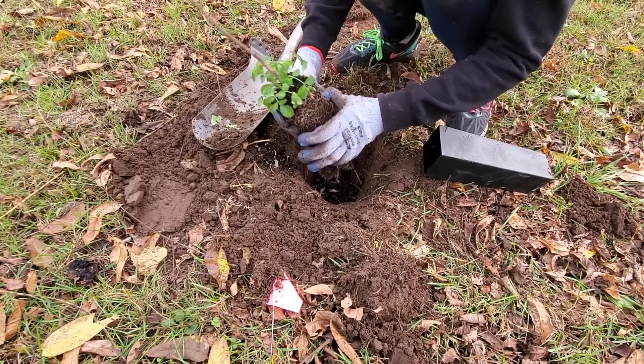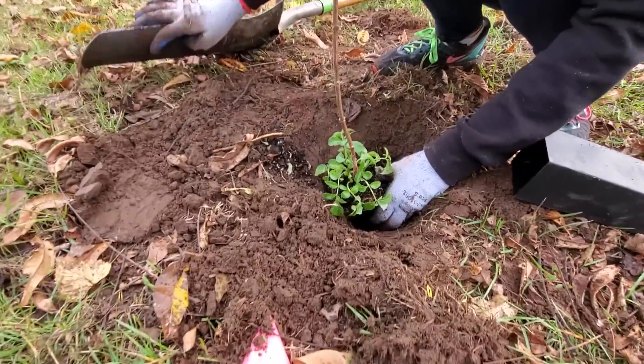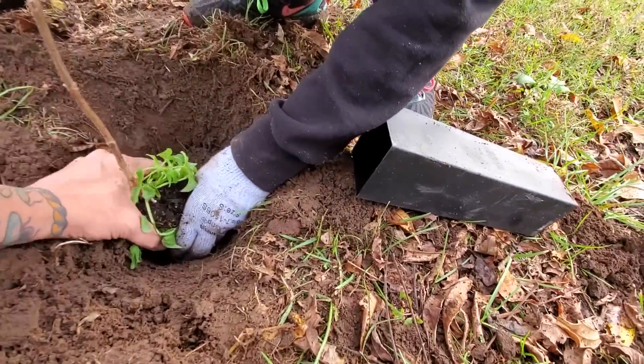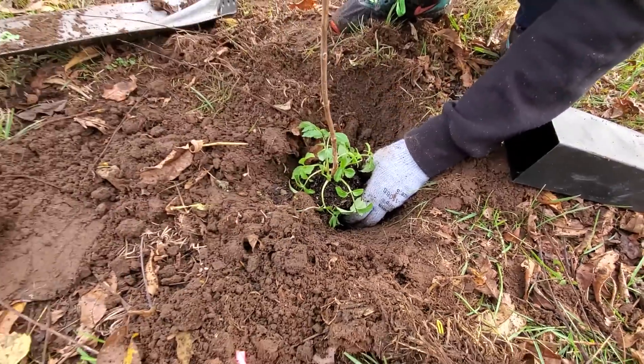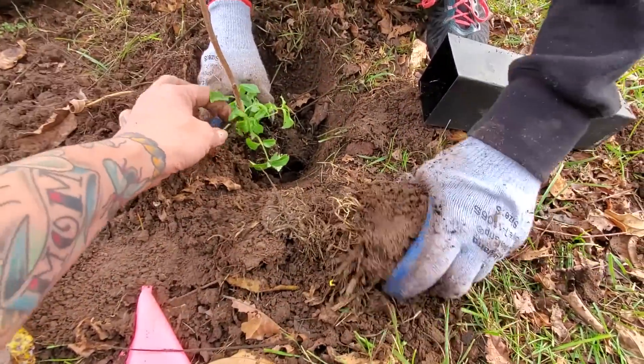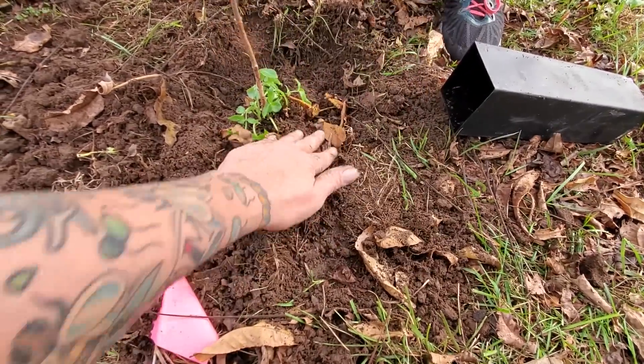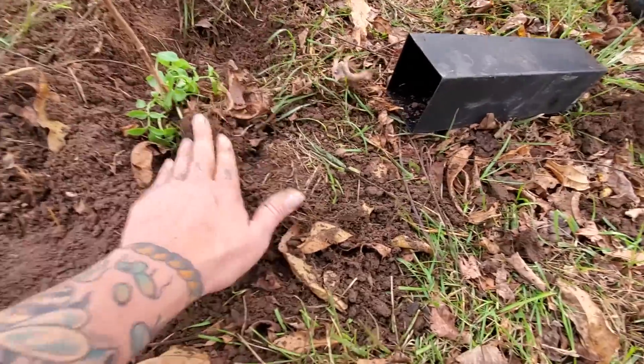But you don't want to be too rough with them, so you just want to soften that bottom edge. Then you want to plant it to the side of the hole. The soil is sandy. The sandal is soily.